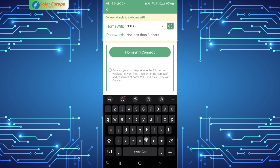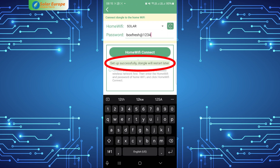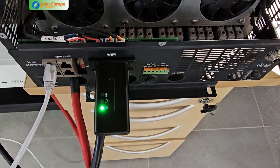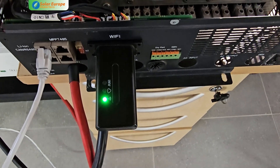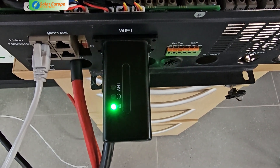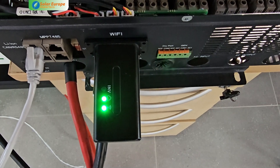Also select the relevant server, then select 'Home Wi-Fi Connect'. You will receive a prompt for successful configuration and the dongle will restart. As soon as all three lights on the dongle are solid, the dongle will be online.